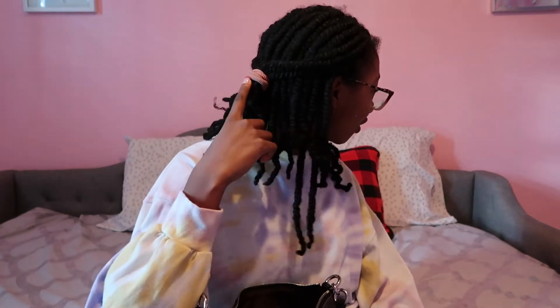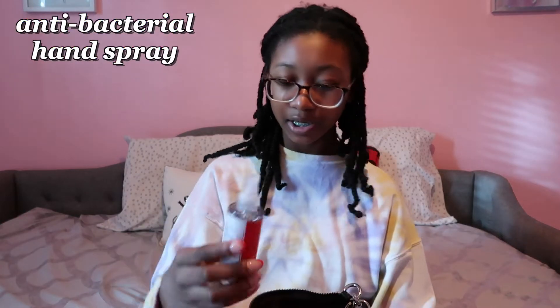Next up is an extra scrunchie for my hair because sometimes it's all over the place and I need to put it up. By the way, as you guys can see I still have this hairstyle — going on two months now and I really love it, it's super natural. I currently have a little hair tie from H&M — it's just a little pink hair tie or scrunchie.